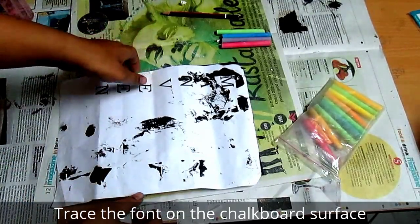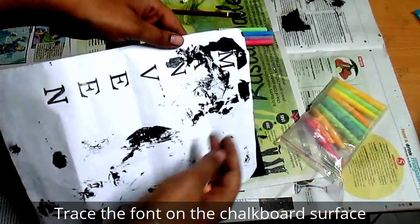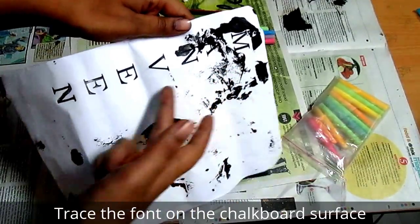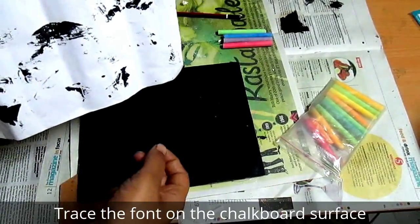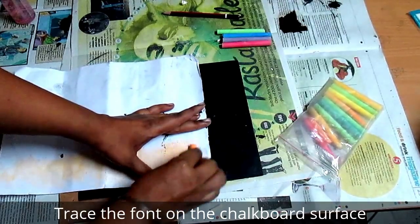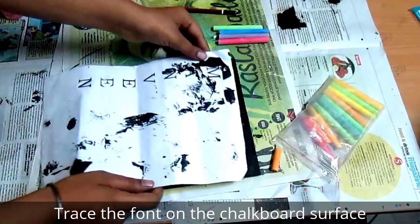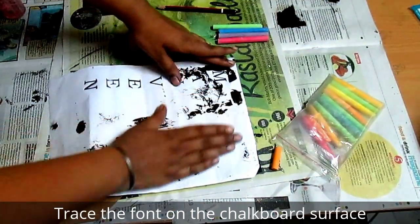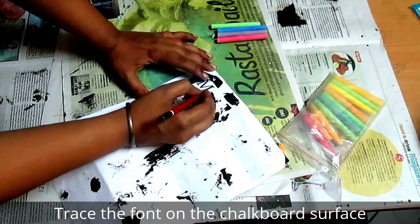If you don't have good handwriting, I'll show you a trick. I've printed out a font with a letter — let's say I want to write the letter M. What I do is rub a chalk piece on the back of the printed paper, then place it on the board and trace the outline of M with a pencil.